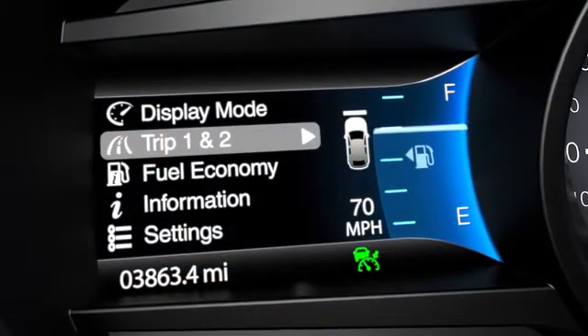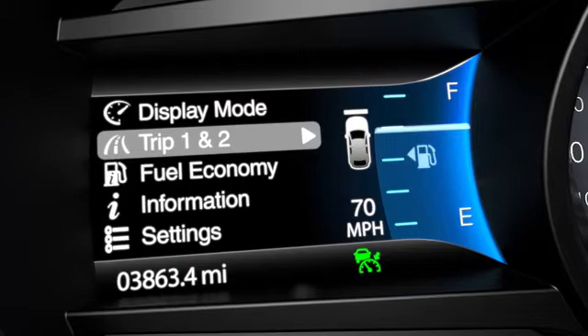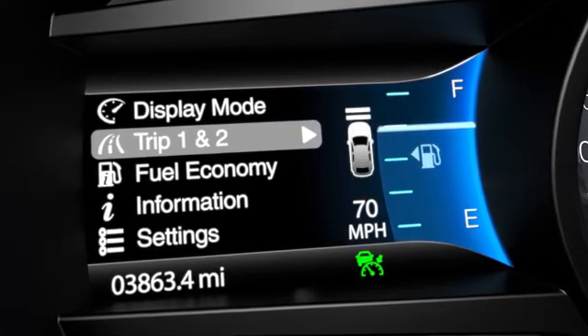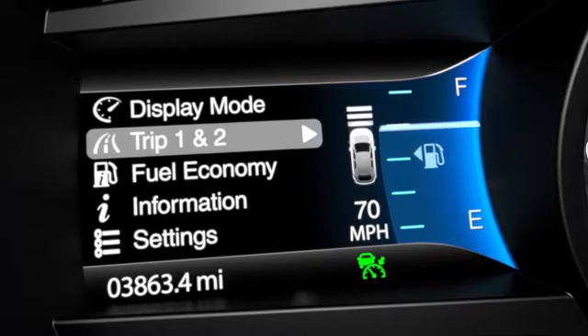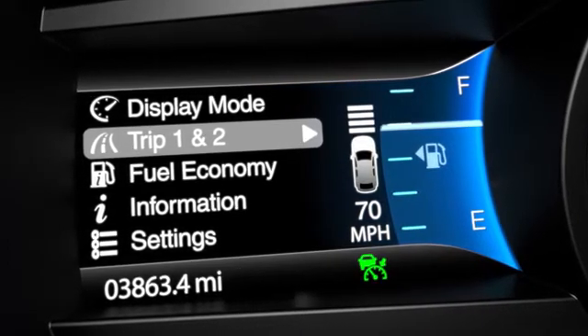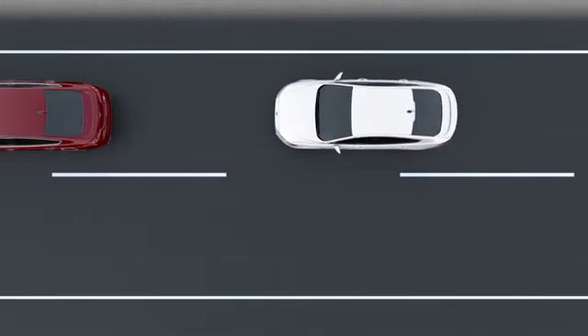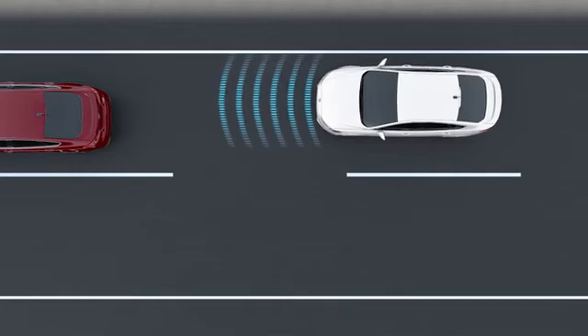There are four different gaps you can choose from. One bar, the sportiest setting, gives you the smallest gap. Two bars is the default gap. Three bars, or four — which is the comfort setting — gives you the biggest gap. Each one represents a different driving style and will adjust to a different gap when you're behind a slower vehicle.